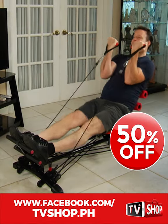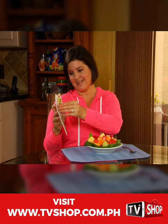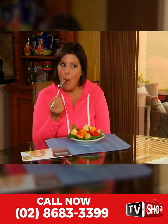Yes, you heard right — it's yours at half our regular price. But wait, there's more. You'll also get the free Gym Form Total Fitness Diet Plan booklet. It's packed with delicious, healthy, slimming recipes.